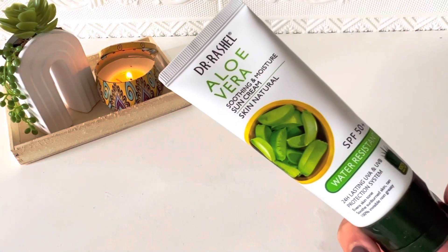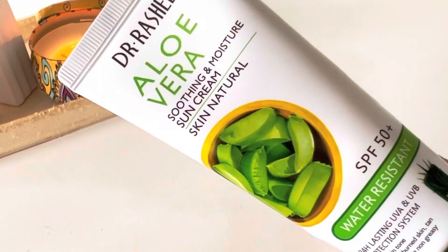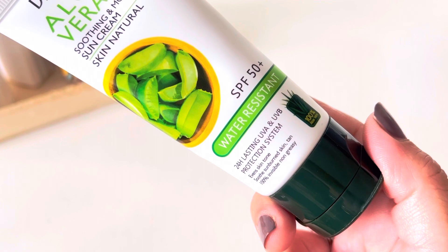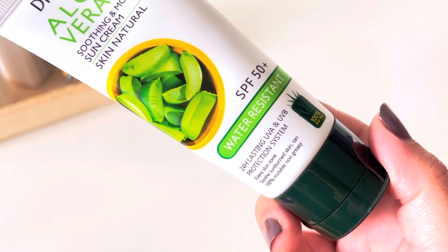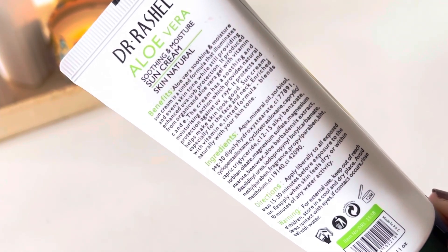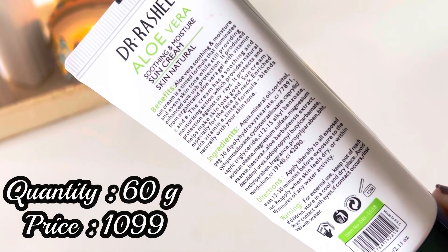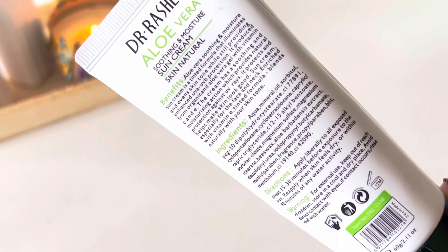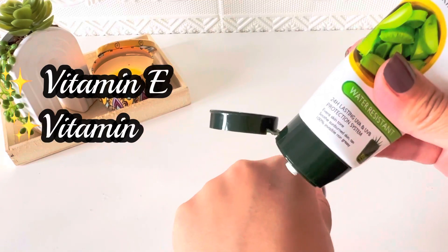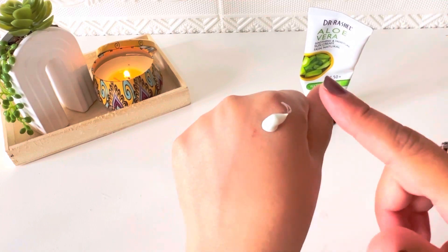Next is Dr. Rashel Aloe Vera Soothing and Moisture Sun Cream, SPF 50+, water resistant, UVA and UVB protection. A detailed review is already available on my channel. This sunblock features a tinted moisturizing formula with 60 grams quantity priced at 1099 rupees. Beyond sunscreen filters, it contains moisturizing agents, brightening agents, vitamin C, soothing agents, and aloe vera.